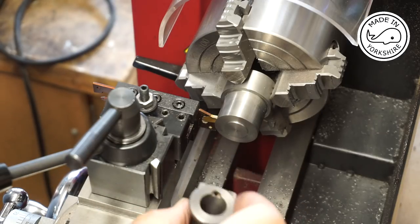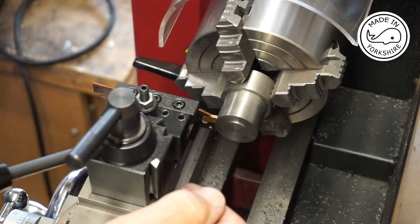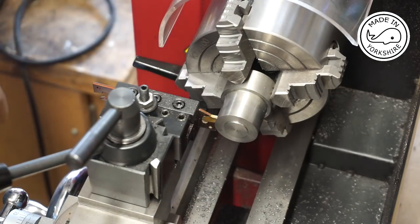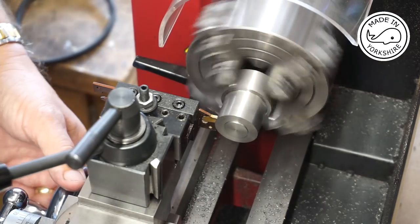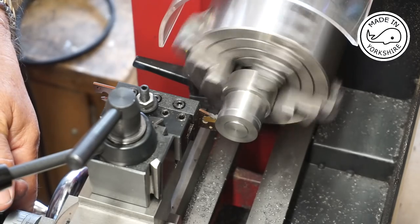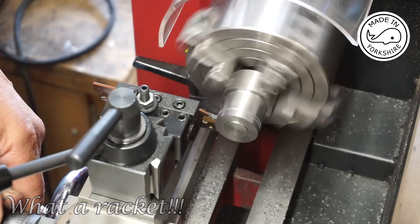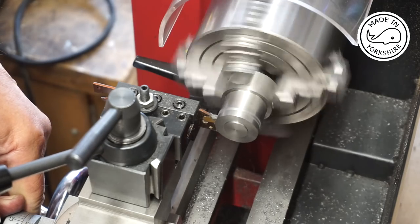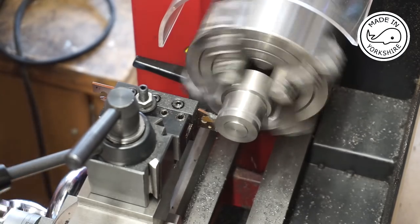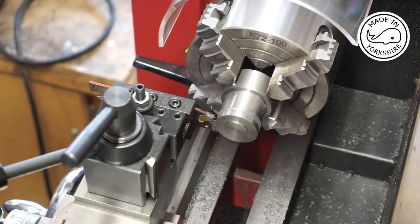I've decided this is going to be the rear cover — it fits nicely on that flange — and I need to part it off three sixteenths from this front face here.